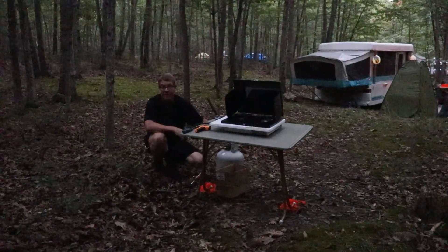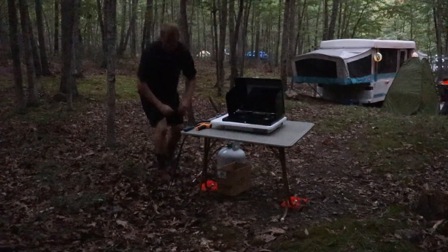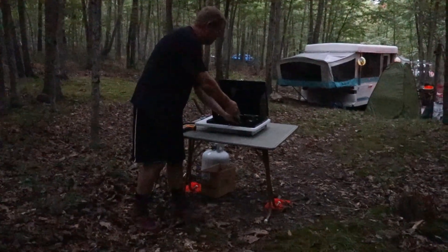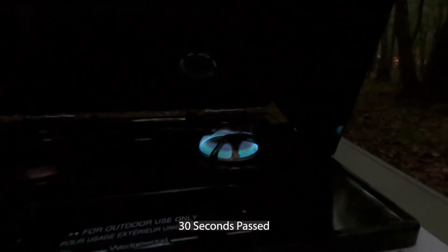I've hooked up the final 30 PSI high-pressure regulator. Let's see what it does. Let's shut this one off and get a surface temp reading.